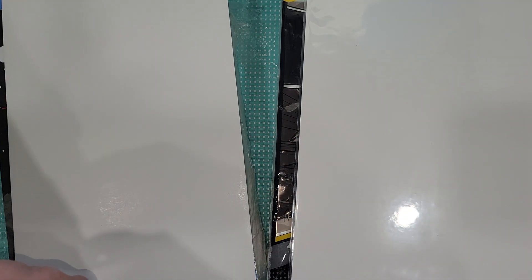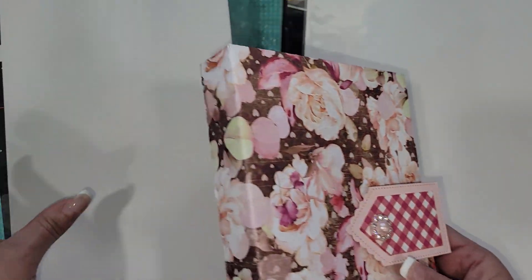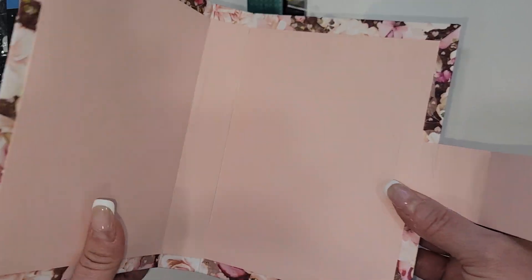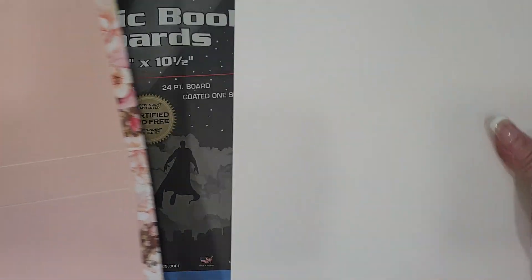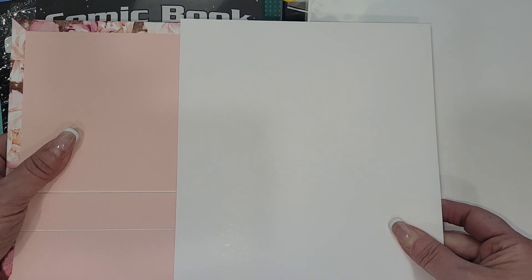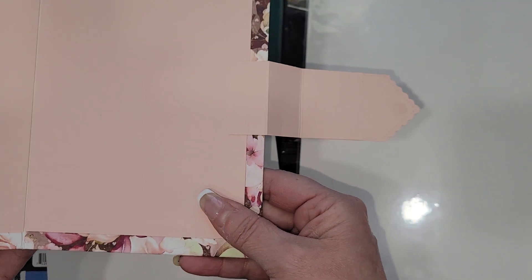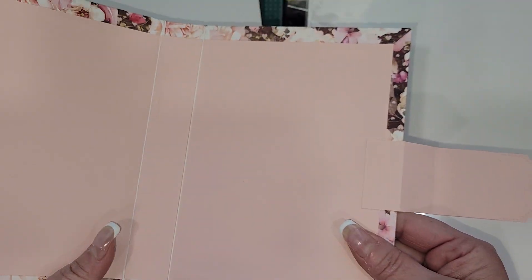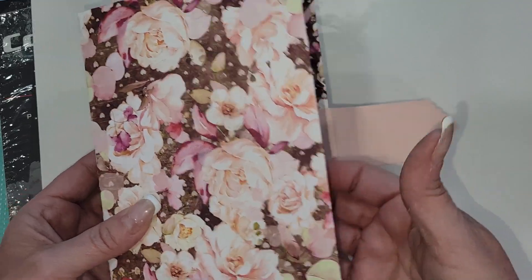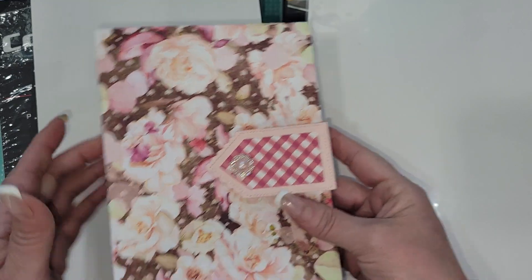The first thing I did when I got these was test the mini album theory. I took one and — this is one whole one — it is just scored and covered. I haven't made the inside of the album yet, I just basically wanted to see how well it works. Look at this — this is going to be super durable, so I'm super happy about that.